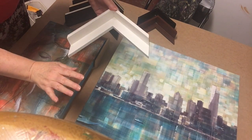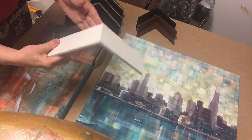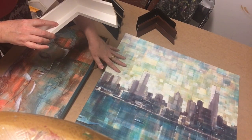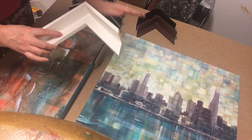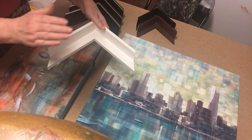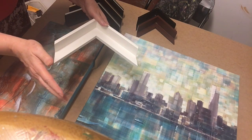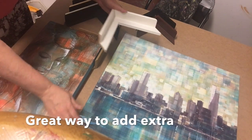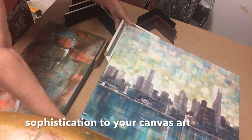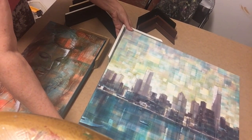Today I'm going to talk to you about floating frames. Here's an example in white. They're designed for artworks on canvas, whether that be originals, giclée prints on canvas, or in our case we do mixed-media giclées, once they're stretched on an internal frame like this.